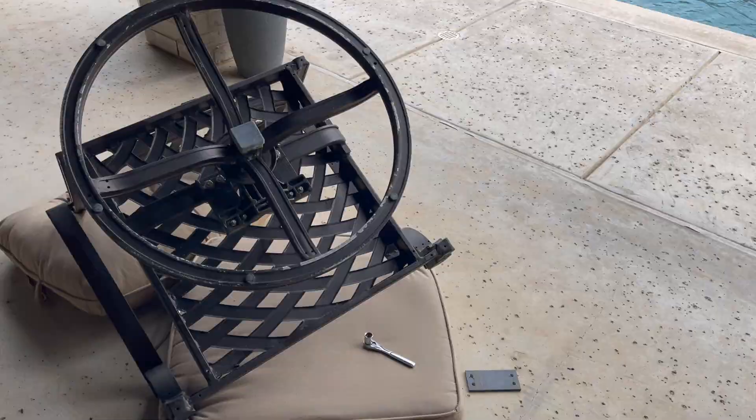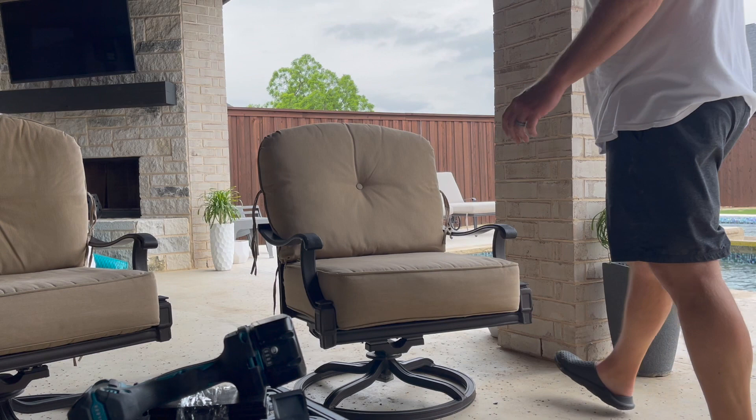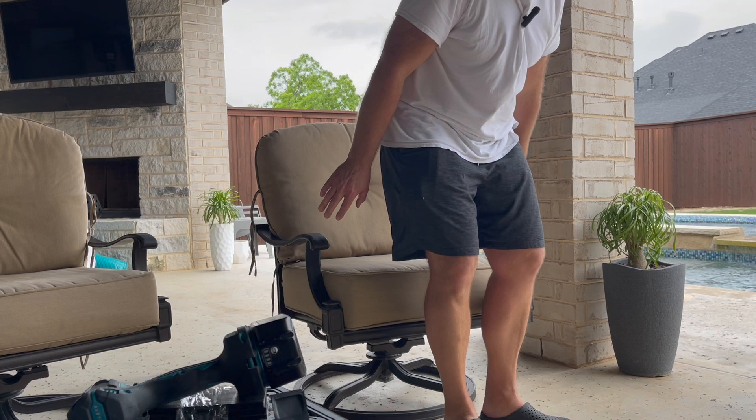Alright guys, it's finally done. You can see the new ones in there — both replaced. There are the old ones. Let's turn this chair over and see how the repair works, or whether these Amazon ones are crap and break right when I sit in it. Alright, moment of truth — swivel rocker spring plates from Amazon. It did it! Back to normal. Before, it would fall all the way back.